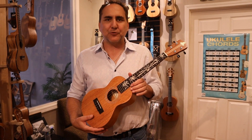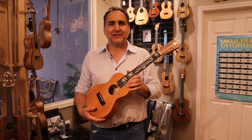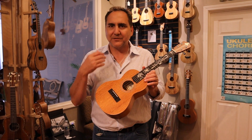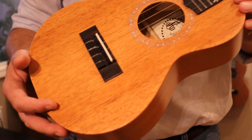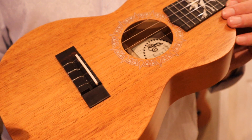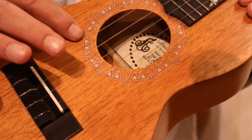Hi, Mike here from Uke Republic with a very special model from Loprenzi brand ukuleles and guitars. I'd love to share with you what goes into this particular one. We're really impressed with this particular model. This is all solid Honduran mahogany and features a very unique rosette.